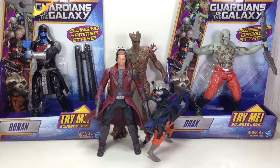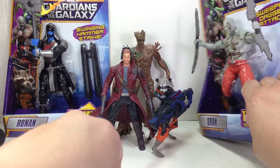All right, and now we're doing the Guardians of the Galaxy Battle Revealers, Drax. We're going to unbox him and review him right now. Here we go.